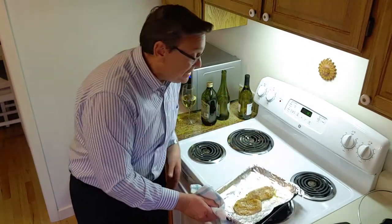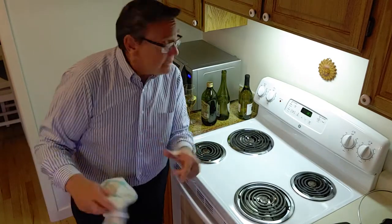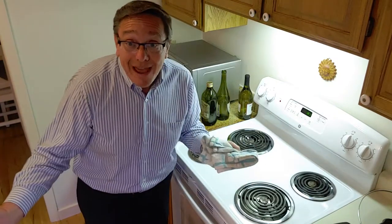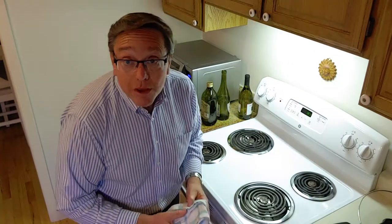Our fish is ready - this fish I've already had in the oven twice because I've been trying to do the video, so it's not quite done yet. We put it in our piping hot oven on high broil on the top shelf, and in about seven or eight minutes it's going to be ready. That's it - it's absolutely delicious.